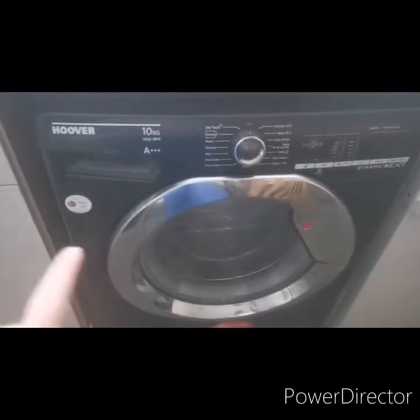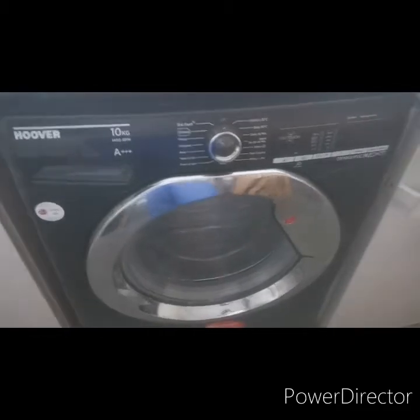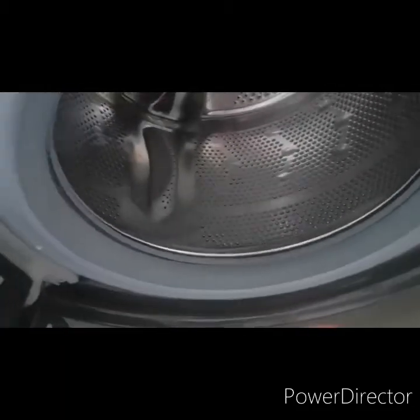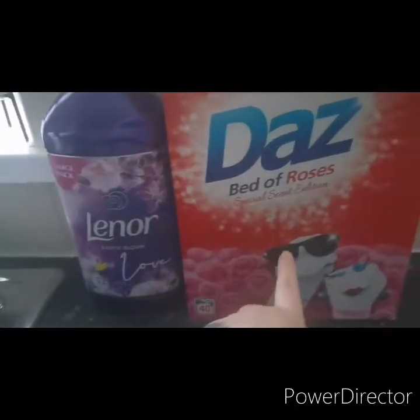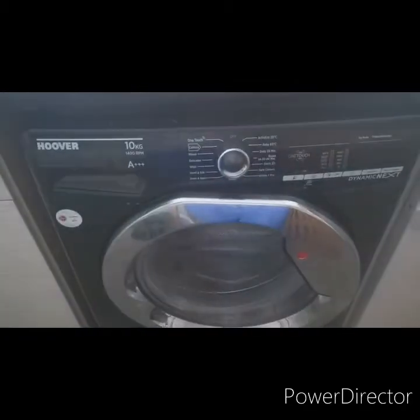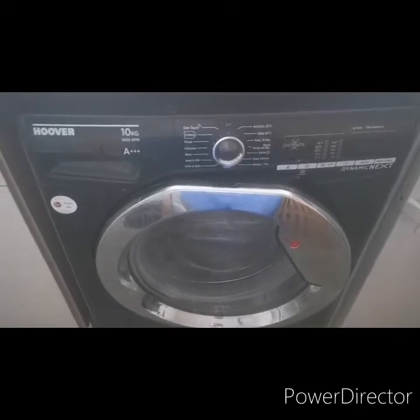Hi guys, welcome to my channel. Today I'm going to be cleaning my washer — it's a Hoover. It hasn't been cleaned in about a month and a half. I've bought new products: this one was £2.99 and this one was £3.99 from Home Bargains. I thought I'd give my washer a clean and show you how I do it.